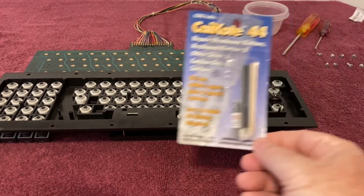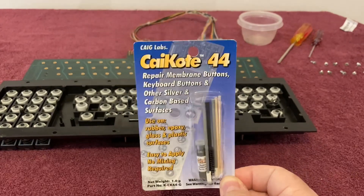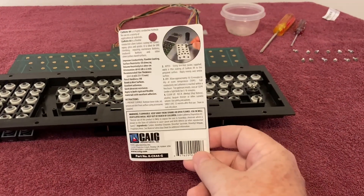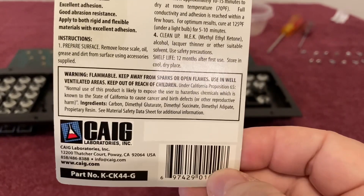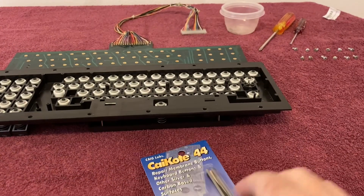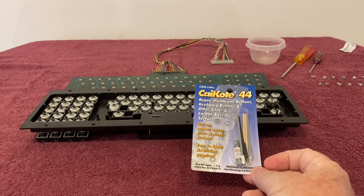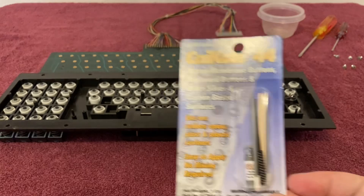Next step is to apply the conductive paint, which you see here. This was ordered off of Amazon — I will put a link in the description. It comes highly recommended by Adrian of Adrian's Digital Basement, as well as my buddy Nathan. They both have used these on various keyboards and controllers. Specifically, Adrian has used it on his PET keyboard repairs as well, so if it worked for him, it's going to work for me. The instructions say it'll dry in 10 to 15 minutes and it's good to go within a couple of hours. But per Adrian's recommendation, I'm going to let this sit at least overnight, if not a day or two, and make sure it's good and dry before I put this all back together, put it in the PET and test it. Apparently it's like a silver paint, so we'll see how that turns out.